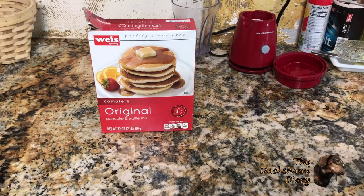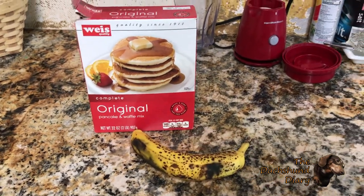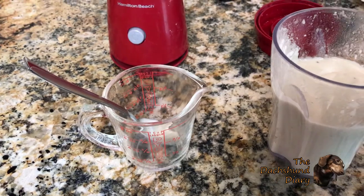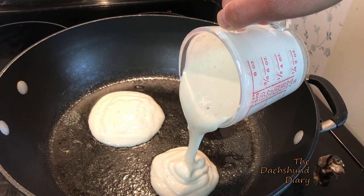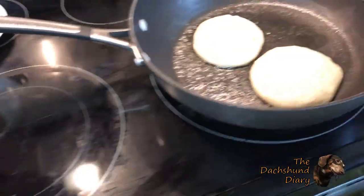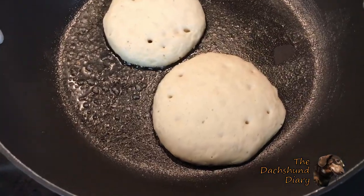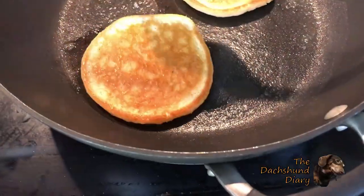On the menu for breakfast this morning is banana pancakes. It's pretty easy to make — just the pancake mix and the banana, mix it together. Once ready, I like to pour it into a cup with a spout for easy pouring onto a pan. The key to cooking pancakes is when it starts to bubble and solidify a bit, that's when you gotta flip them.